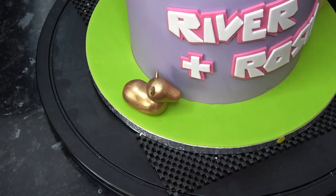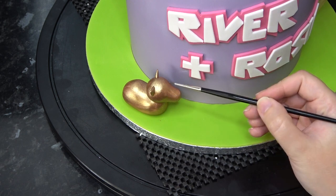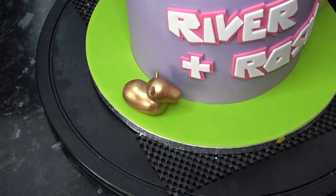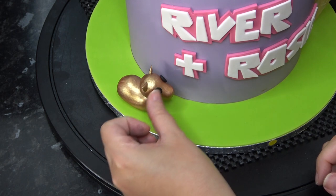The unicorn is also very basic — a lump for the body and one for the head, with two small triangles for ears. It's fully gold with black eyes and has blue sugar paste spikes for the horn, mane, and tail.